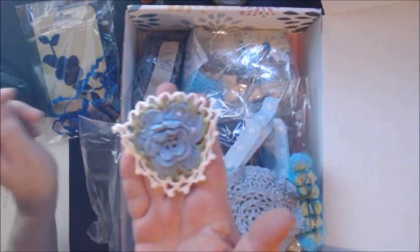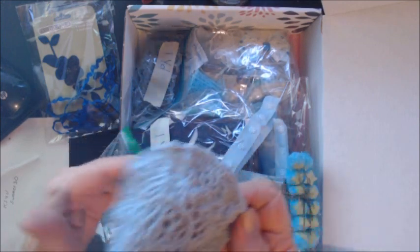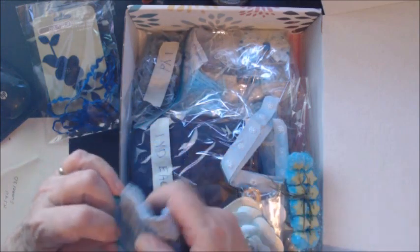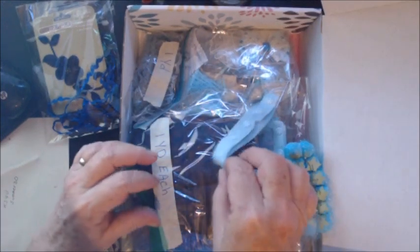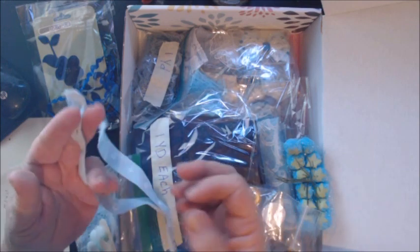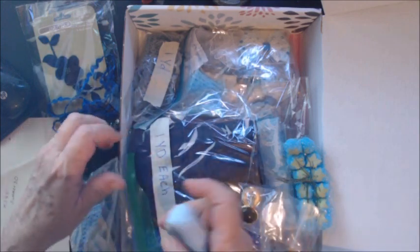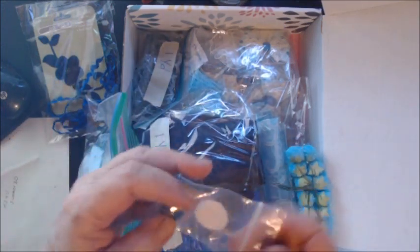This blue doily with a little rose center. This little blue doily. A blue flower — this is a paper flower. And just some blue remnant here; it's got little snaps on it that you could use for closure on a journal.